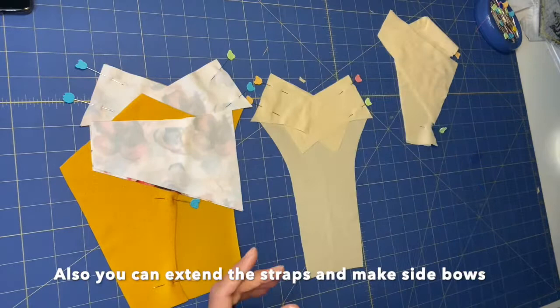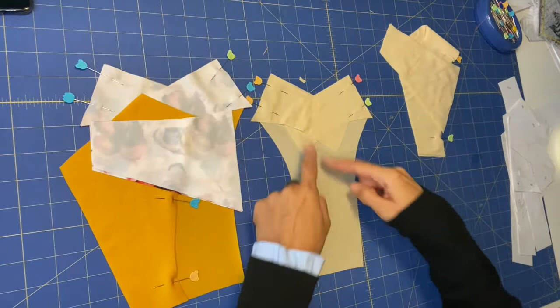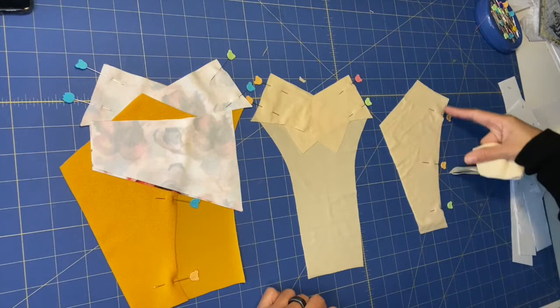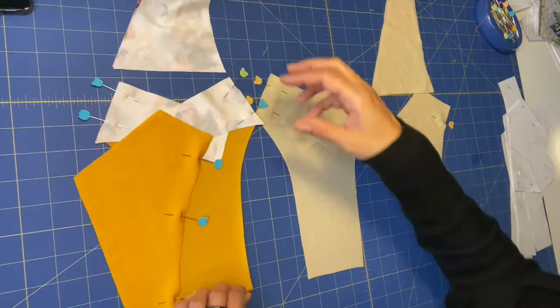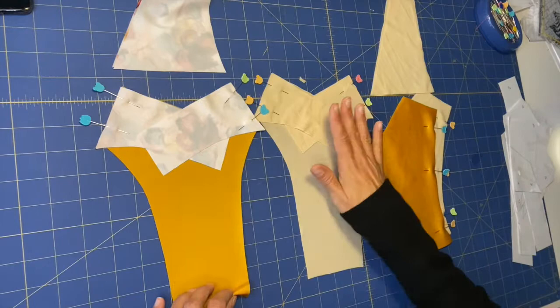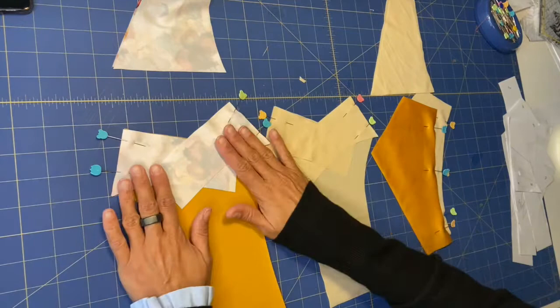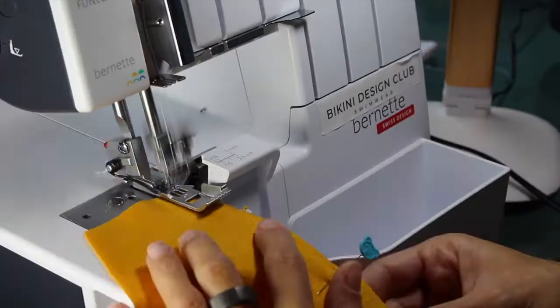I already went ahead and cut the fabrics. I cut my lining for the front, the two sides, and the main front. For the back, I already pinned the center back seam. These are the two sides from the back piece, and I have my two back pieces for the main fabric. I just need to sew over the center back seam. My lining fabric is also already pinned, with the two prints for the sides of the front. Now I'm going to the overlock to sew all of this.